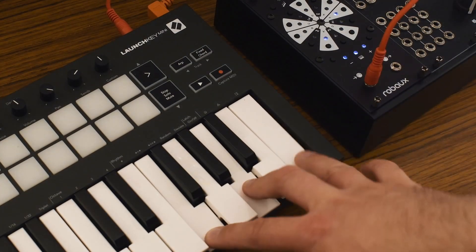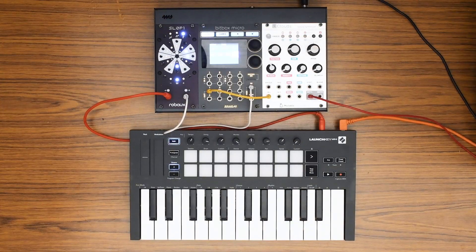It's not just for pads. Use it creatively — from driving arpeggiators to firing layered drums.